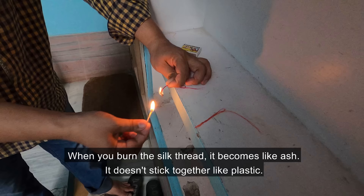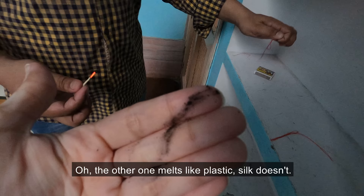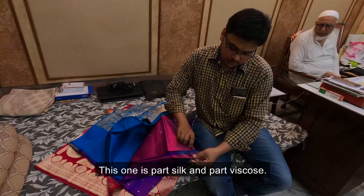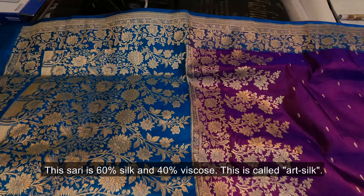With pure silk, when you burn it, the fiber will disappear — it will be straight. And if you burn the artificial fiber, it will crumble into chips like this, and it will feel like plastic. It will be very different from the silk material. There are two qualities: the length thread is silk and the width thread is artificial.